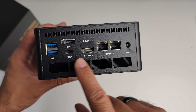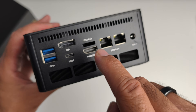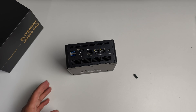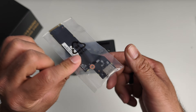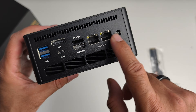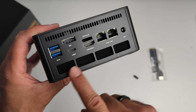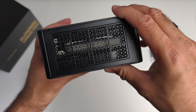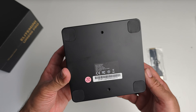On the back we've got two more USB 3 ports, DisplayPort 1.4, another full-featured USB 4 port, and an OcuLink port — though it's currently hollow/covered. There's also HDMI 2.1, two 2.5 Gigabit Ethernet ports, a power socket, and an exhaust vent to dissipate heat.